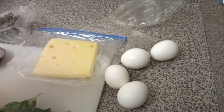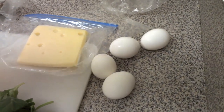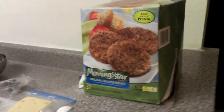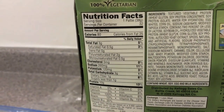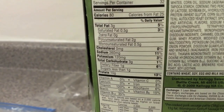I use egg whites to keep the fat content a little low when I'm cutting, and then I also use these Morningstar patties. Vegetarian, but the macros on these things are amazing. I use two patties — it's got about 80 calories per patty, only 3 grams of carbs and 10 grams of protein. So I'm getting 20 grams of protein just from that alone. Really great stuff.